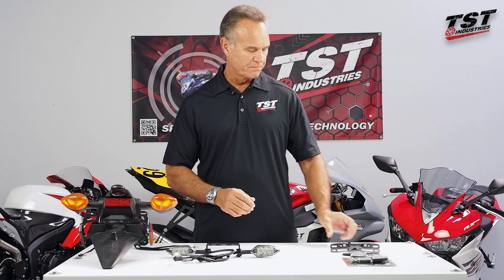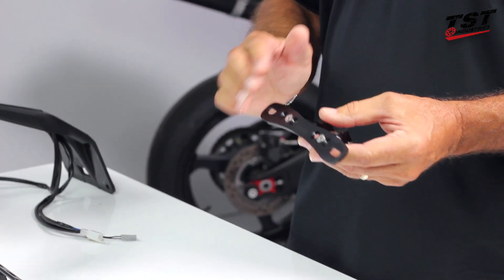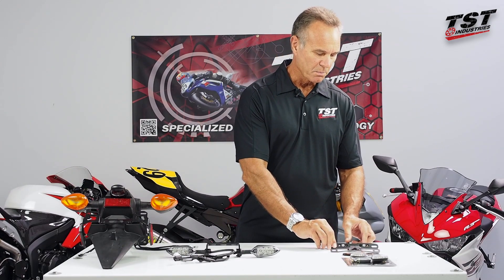Now if you want to step it up just a bit, we can go to this CNC piece which is actually adjustable. So you can adjust the angle of your plate and set it to what looks best on your bike, maybe to fit the lines of your particular bike.